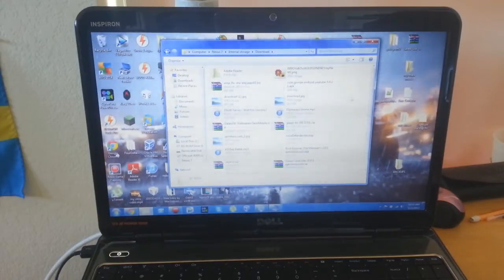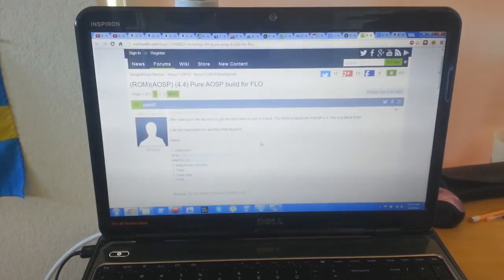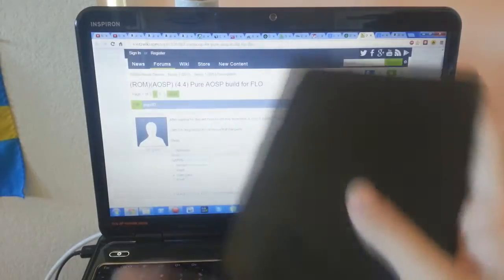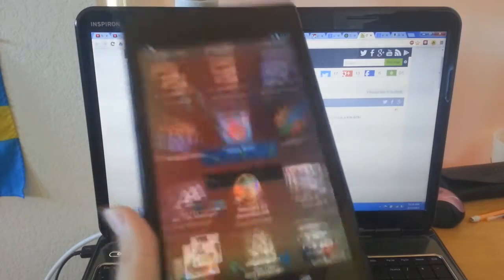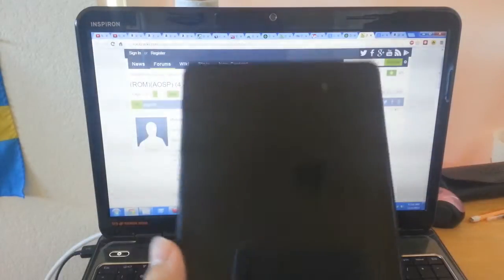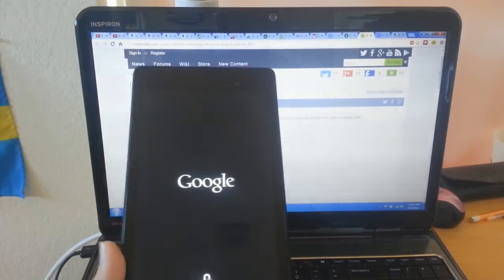Once you have those files, I put them on the internal storage in the Downloads folder for easy access. Your Nexus 7 must have an unlocked bootloader as well as TWRP installed. I'm just going to reboot into recovery — it's going to reboot into the TWRP recovery.